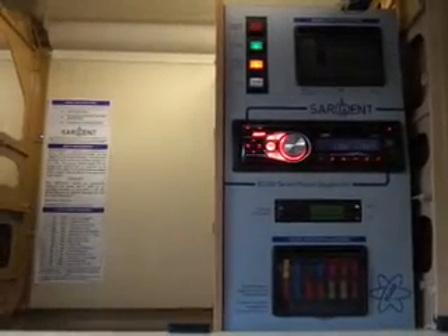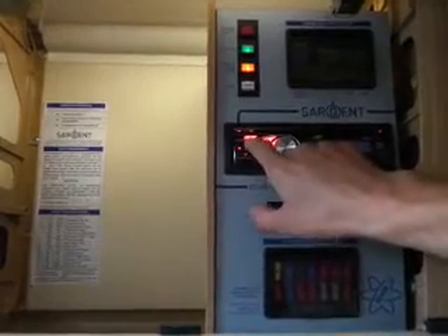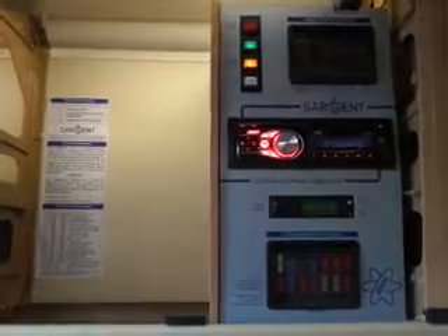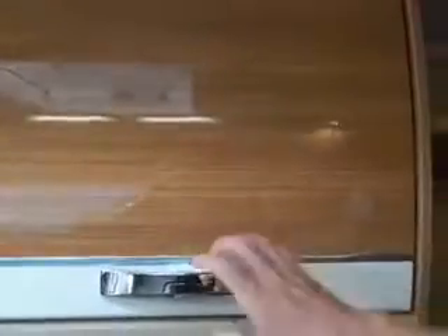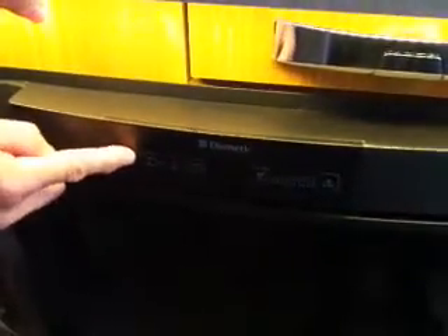Then you have your radio and CD player. That's the on button there — press and hold to switch it on and off.